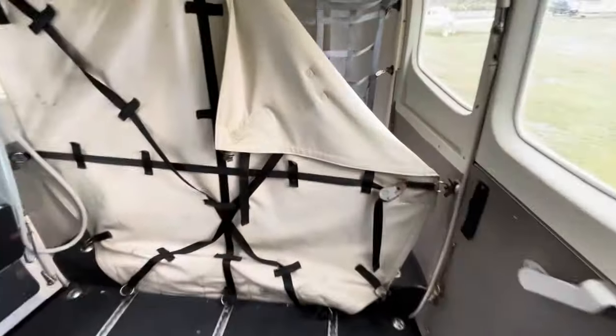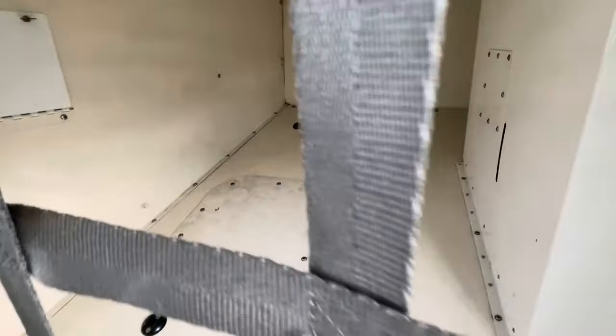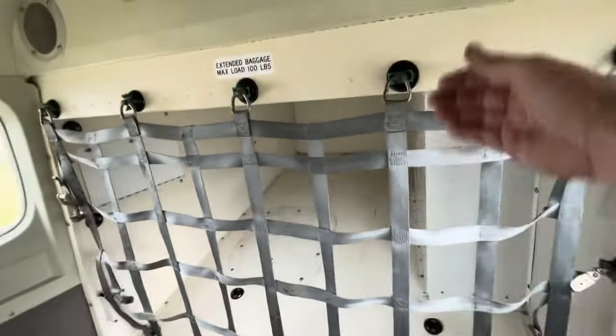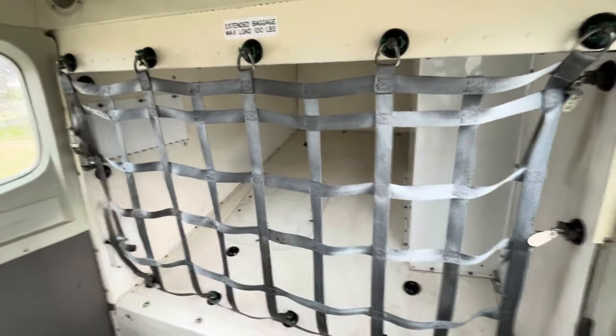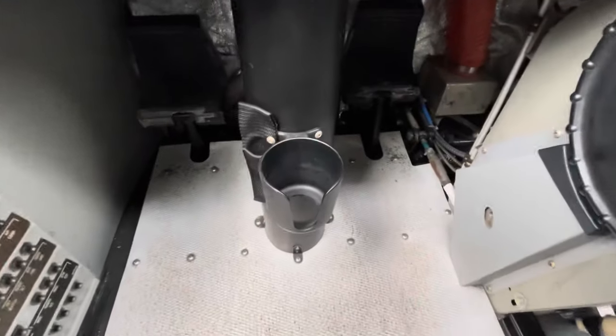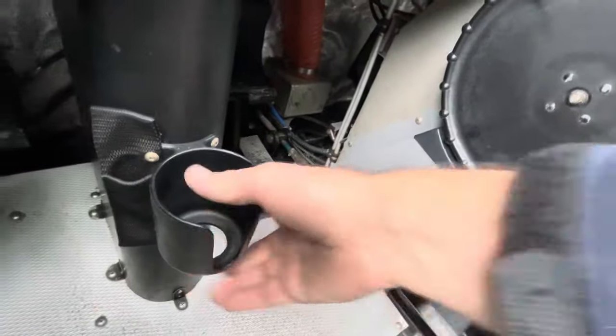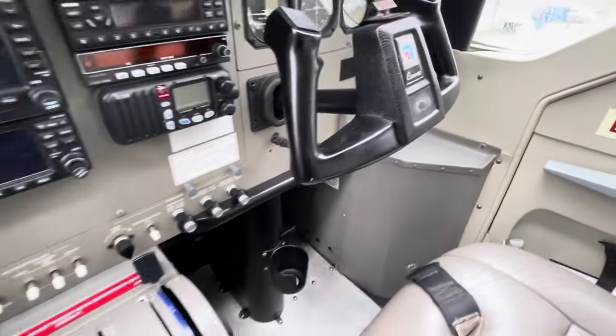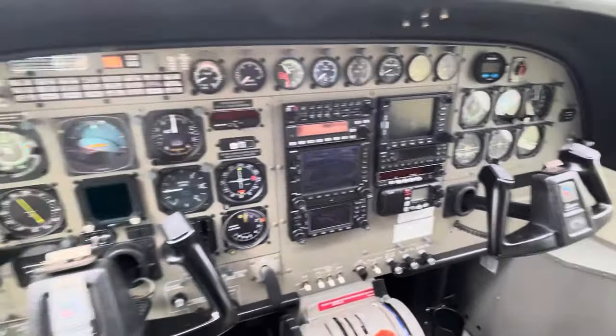If we go to the back, this particular caravan has the cabin extension mod — basically behind the rear baggage compartment there's additional baggage space, a modification it's had since we bought it. There's also the hat rack, and my favourite advantage over our other caravan: the substantially sturdier cup holders. Thanks for watching this rainy tour of the amphibious caravan — I'll try to get some videos of it in action over the next few weeks to show you just how fun they are. See you in the next video.